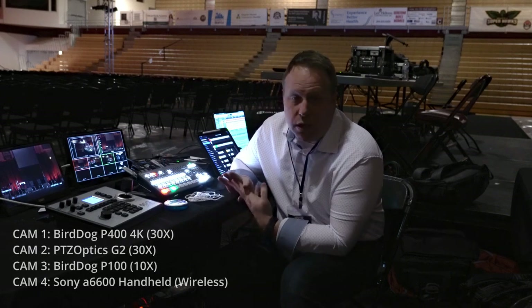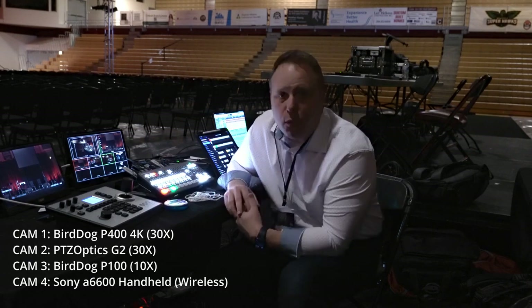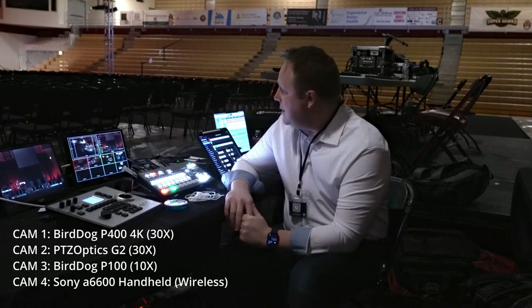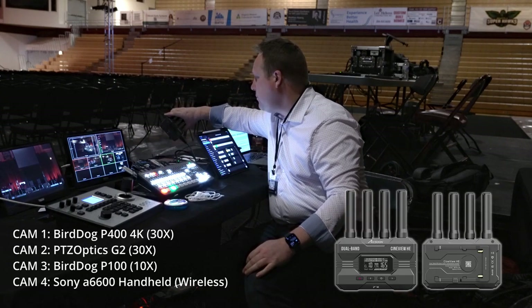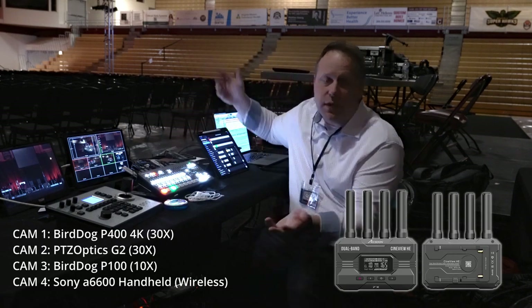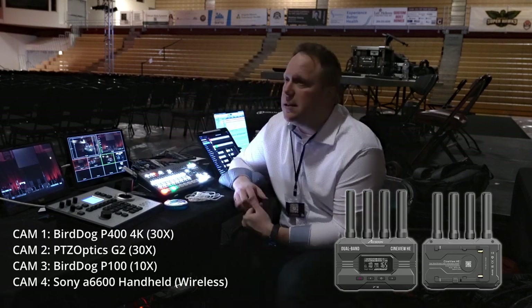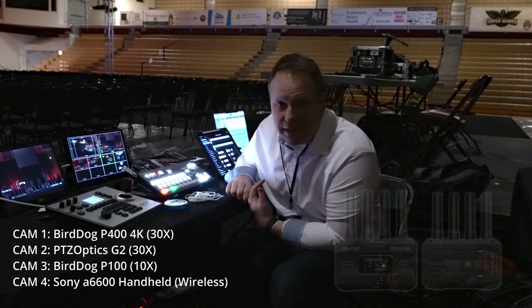We're running four cameras total: three PTZ cameras and one roaming camera. I'm actually shooting on the roaming camera right now. It has an Exun — I think it's pronounced Exun — City View. It's just a 1080 wireless device, but it's very low latency. The one roaming camera runs around and then we have three PTZ cameras. I'll show you the PTZ placement in a minute.